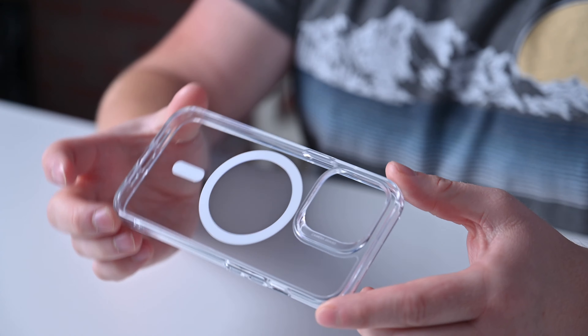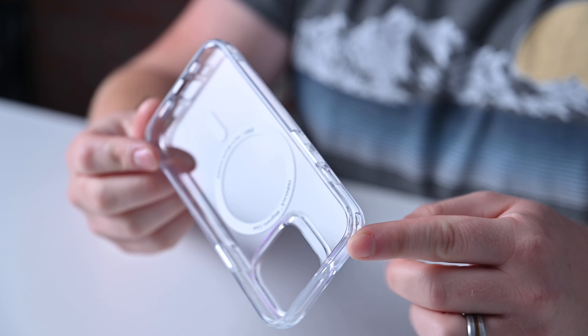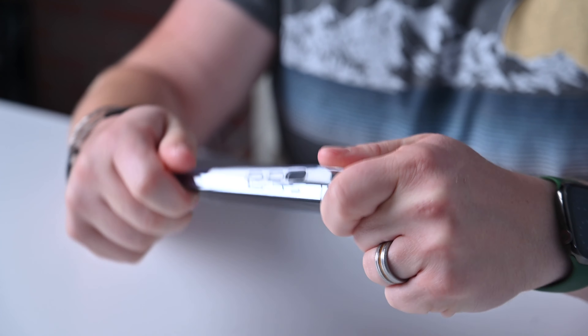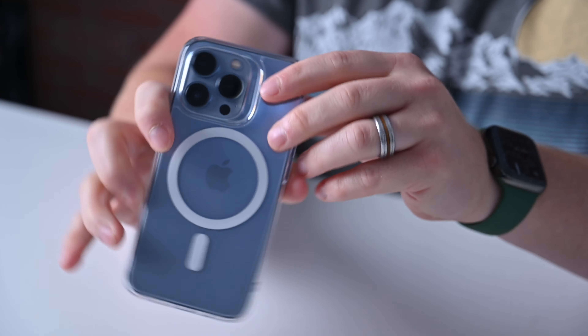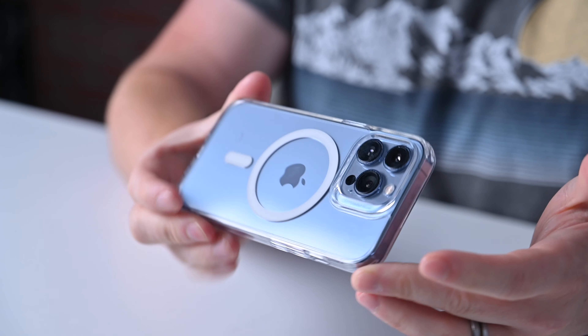Here is a clear HaloLock case that looks pretty awesome — just really very clear, with slightly grippy sides and a very hard back. It's a nice protective case with little air bumpers in the corners. Overall, very protective, and sliding it on the phone it looks awesome too. I'm a really big fan of the clear cases, and seeing that MagSafe magnet array in there — I just think it's a cool thing that's very emblematic of iPhone.